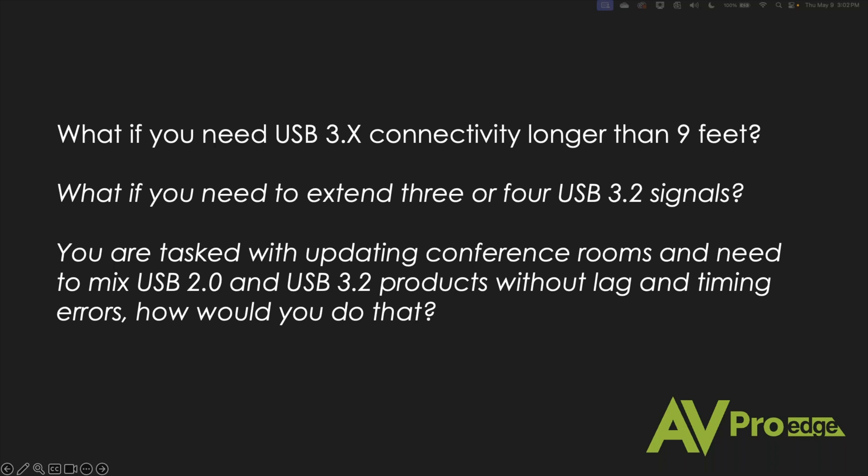What if you need to extend three or four USB 3.2 signals? Pretty much in every job I just mentioned, you're going to need to do that. Or you're putting upgrades in — a client of yours has just upgraded all the computers in the building, now everyone has USB 3.2 ports, and you need to integrate those into existing huddle rooms and conference rooms. But you also have some legacy USB 2 equipment there, so you might have lag and timing issues trying to run those two formats together.